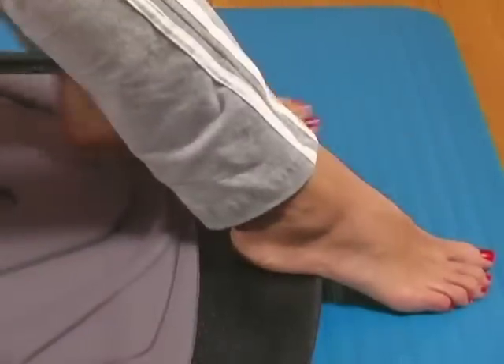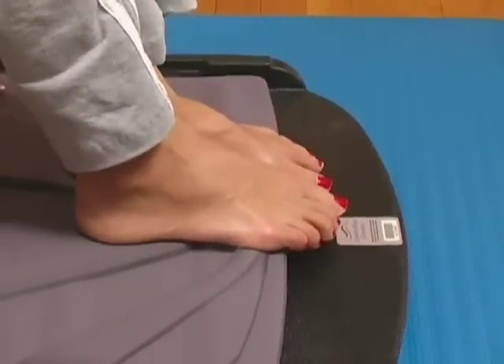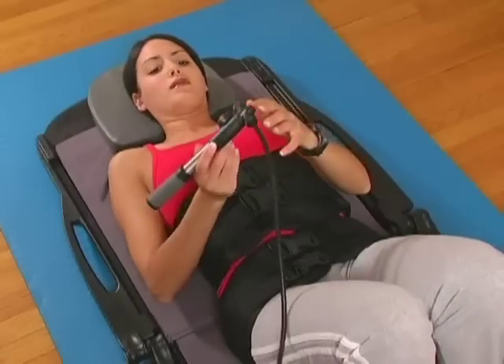Place your feet on the cushion or the floor while being careful not to impede the motion of the traction device. Now you are ready to begin gradually pumping air into the air cylinder.